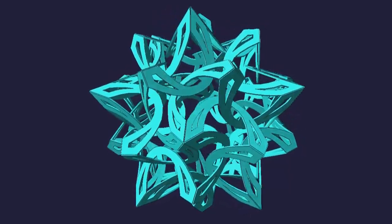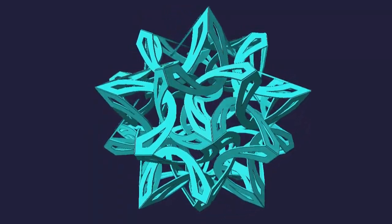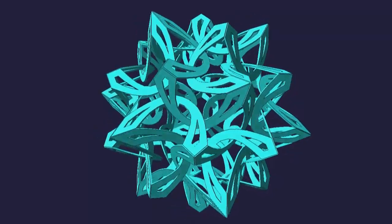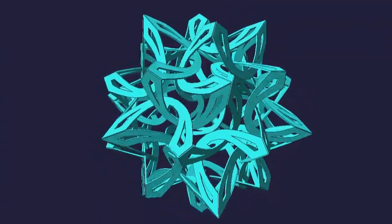I call this sculpture Solar Flare. It began as a mental exploration. I'm always playing with ideas that intrigue me. When I find an idea that I like enough — an idea that deserves to become real — I do everything I can to make it exist, to find a physical material to express the idea.